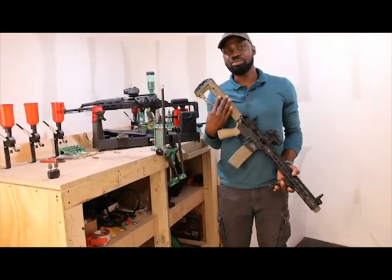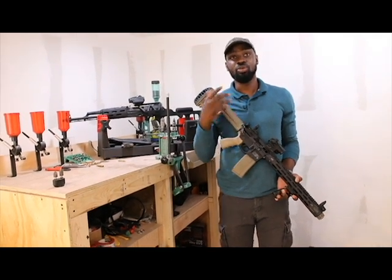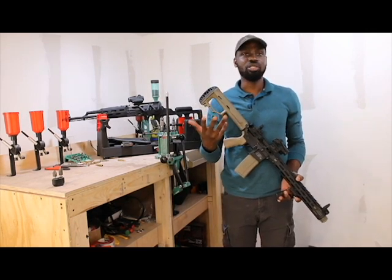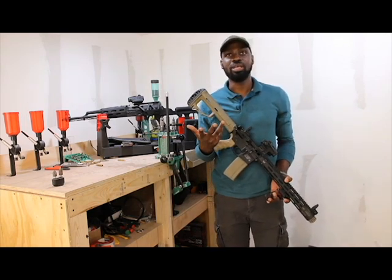You may have a damaged buffer spring, a damaged magazine, or it's possible that your bullets aren't seated properly into your magazine. If you're experiencing a magazine problem, it's good to take out your magazine and change it. If your bullets aren't seated properly, just look at your magazine and reseat your bullets properly.